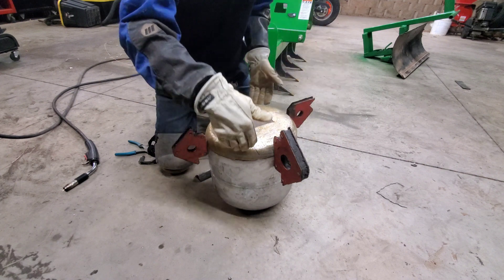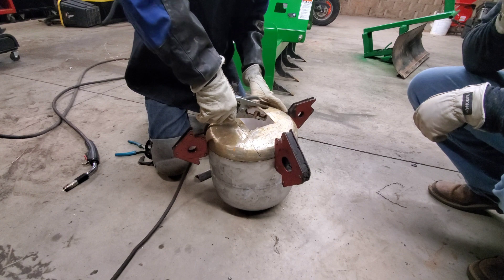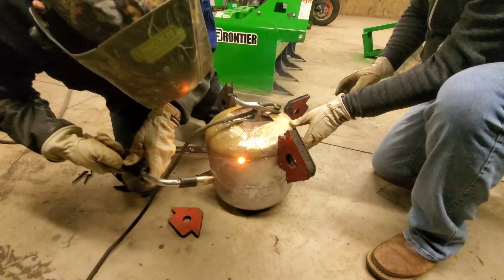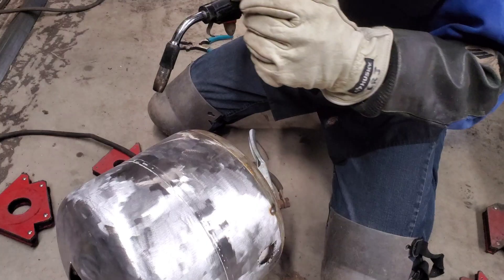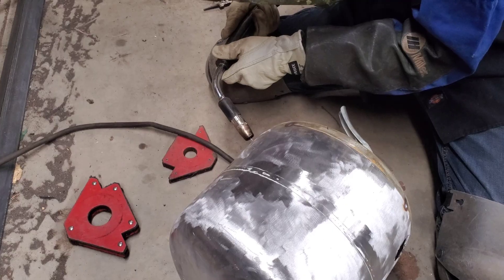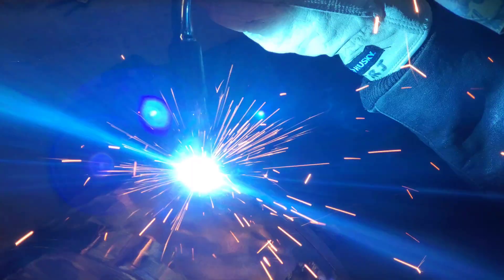I'm just going to tack it here and there, and then we can take the magnets off. We're about a quarter of the way through. Here we go — rotating it as we weld around.